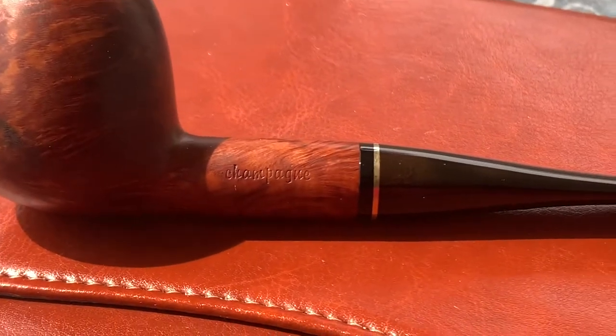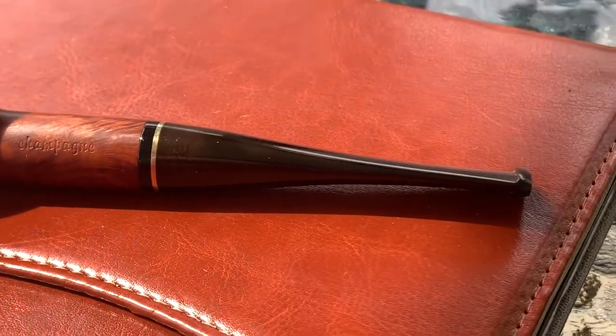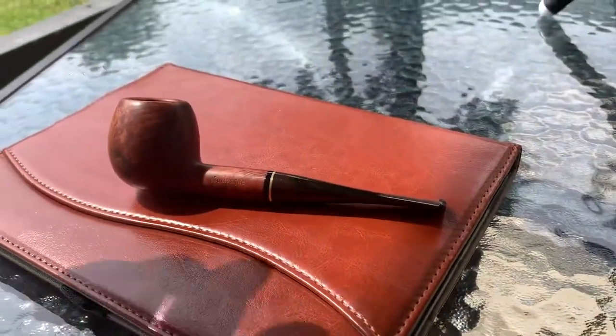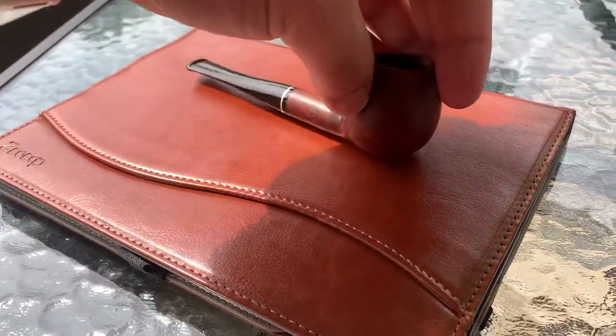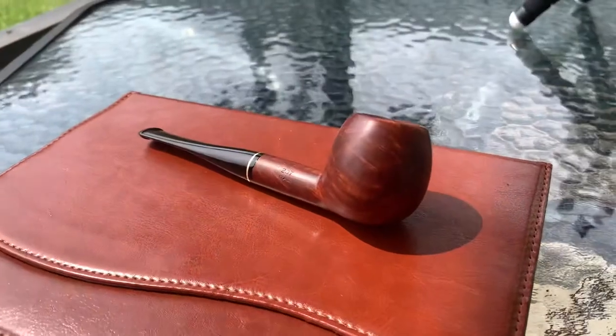Having a full buffing setup is in my future but I just don't have the space for it right now. So I ended up using my drill, a couple of buffing pads and some compounds, and this is the result.